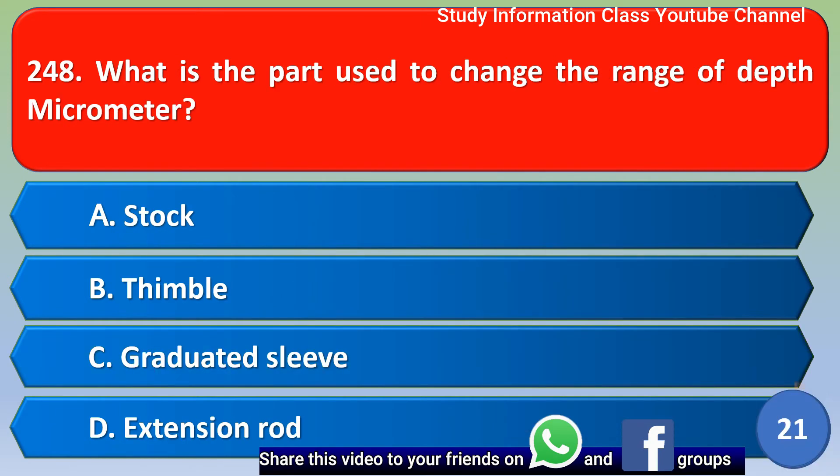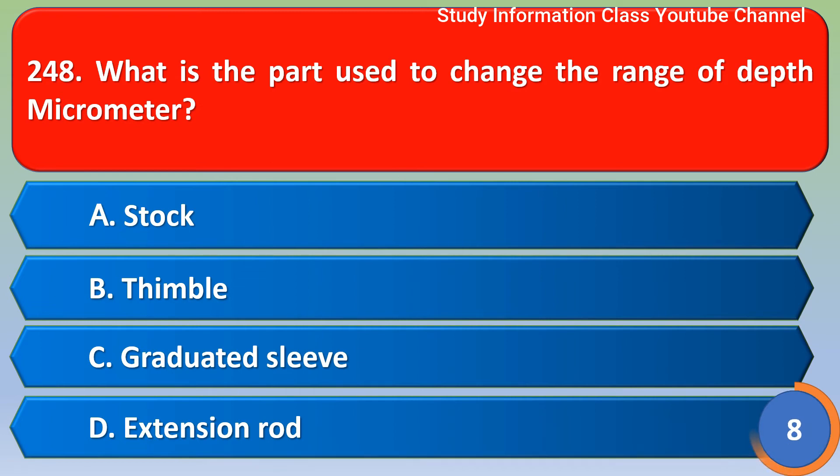Next question: What is the part used to change the range of a depth micrometer? Option A: stock; option B: thimble; option C: graduated sleeve; option D: extension rod. The correct answer is option D, extension rod.